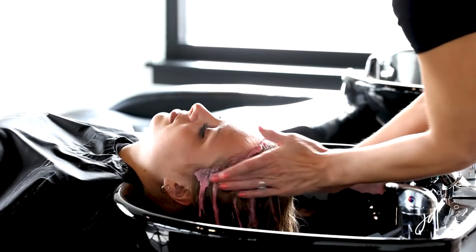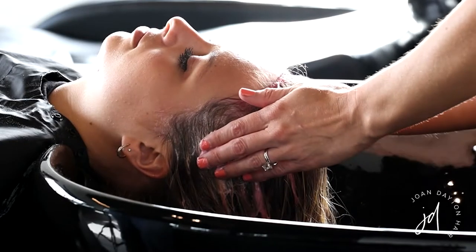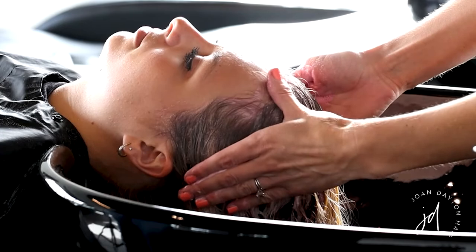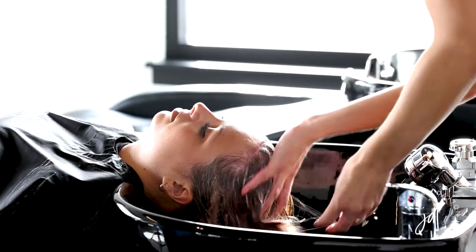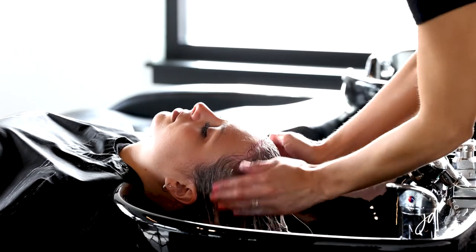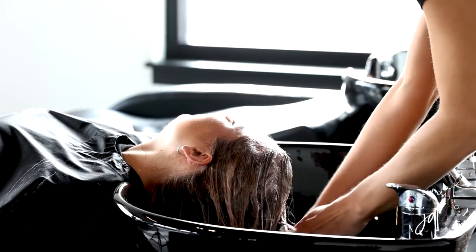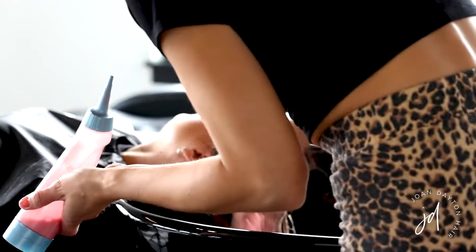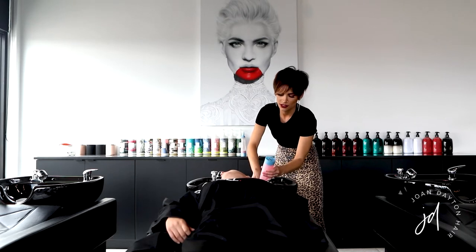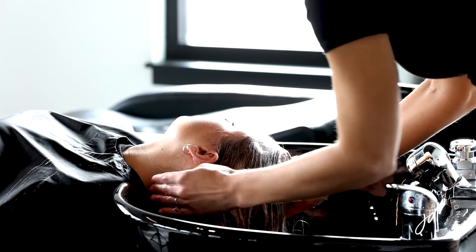Before moving on, I'll go in and work this throughout the base and make sure that everything is fully saturated. Then I lift her head and tilt her to the right first — doing the same thing down underneath, going right at the hairline, using the nozzle, pulling back towards it, and making sure to really get in there and wiggle it so that everything is saturated.